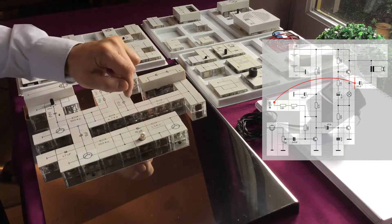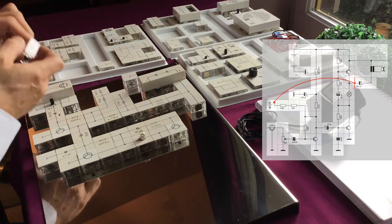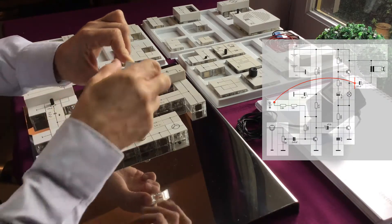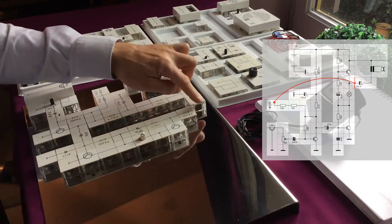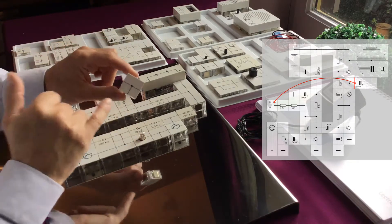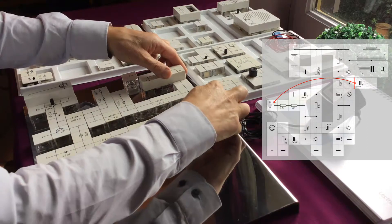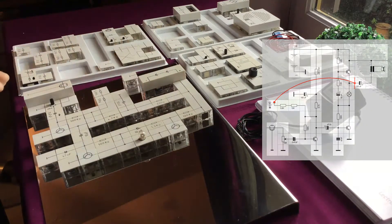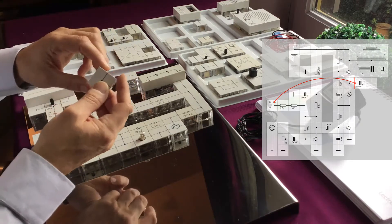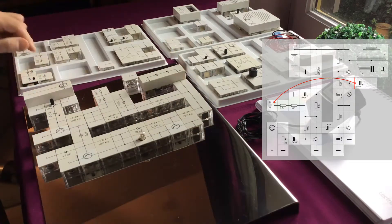We're going to use a T-block here to connect the base. We need also a bias here, so we're going to use a bias resistor of 100K. To connect this to the power supply, we need a T-block again. Now this is the connection of the speaker, so we need also a T-block here to connect our speaker box to the positive of the battery.